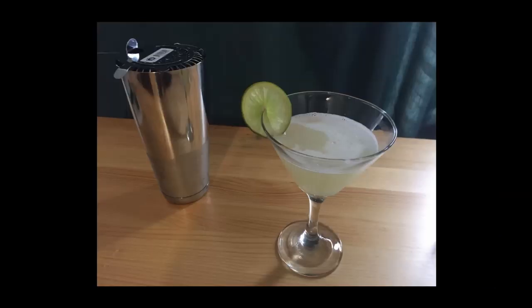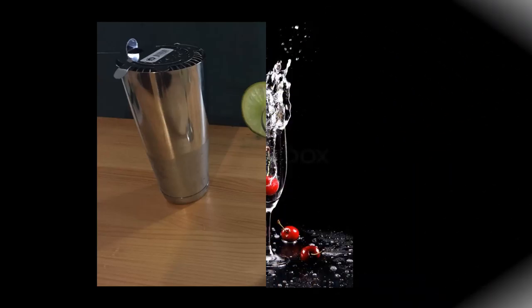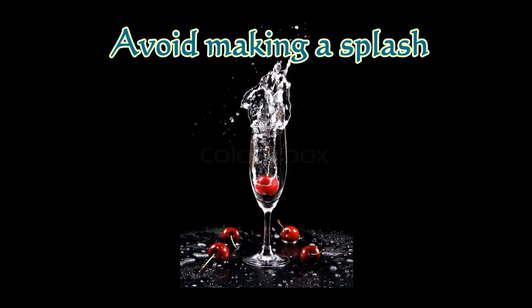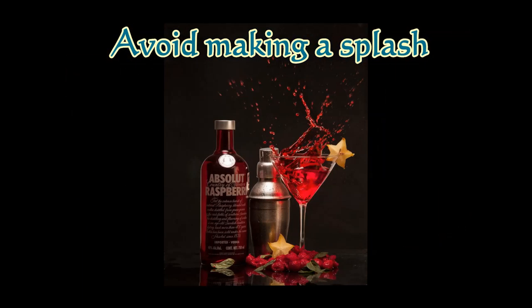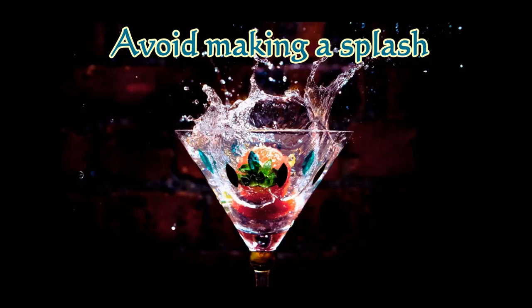At the end of this video, here are some tips for you. The first tip is to avoid making a splash. Ideally, combine the ingredients in the smaller tin and then add ice to the larger tin. If you use one quick motion, you can bring the tin filled with ice down on the smaller tin without losing any ice or spilling your drink. However, to play safe, pour the contents of the small tin into the large ice-filled tin before sealing.